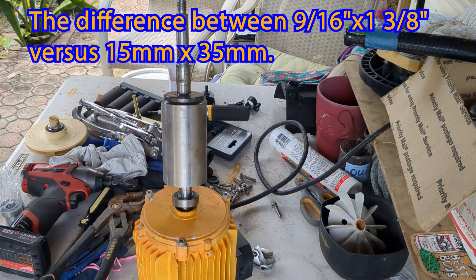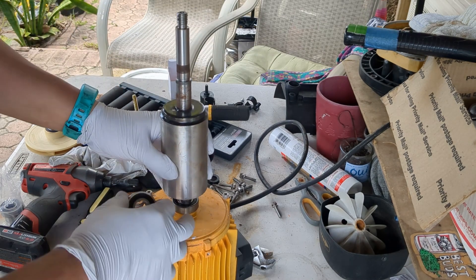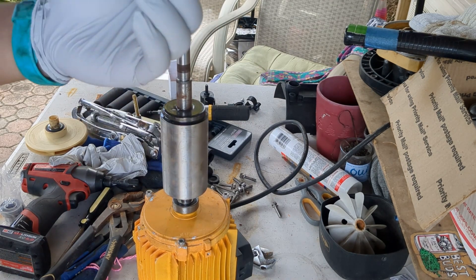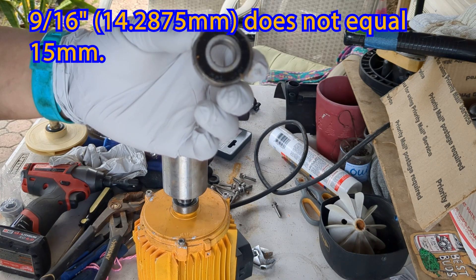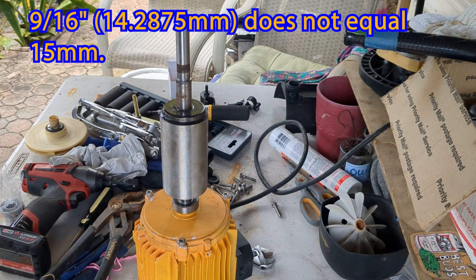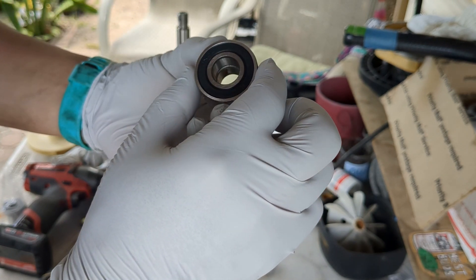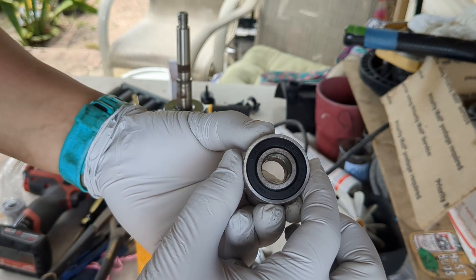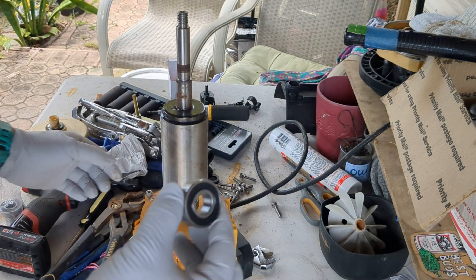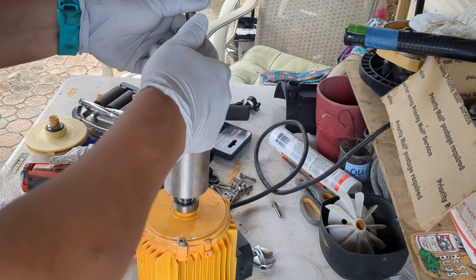Alright, we're back. So yesterday we were working on this — removing the bearing out of this motor shaft right here — and it turned out the replacement bearing that we got was a quarter of a millimeter or half a millimeter too small, so it wouldn't fit. We ordered the proper size bearing, which I'm going to include in the link below. You can't even tell just by lining them together — it's such a nuanced difference, but it makes a world of difference as far as whether a new one actually fits.